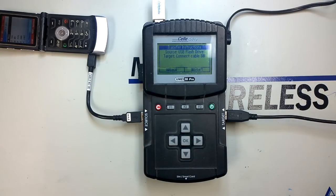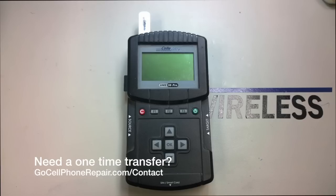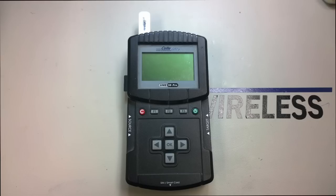If you're just doing a one-time transfer and need someone to get your information for you without investing in a machine, you can contact me — just visit GoCellPhoneRepair.com and let me know what kind of phone and model you're working with. Otherwise, I'm going to look for the best price we can find on this machine and will post those on the website. Visit GoCellPhoneRepair.com — if you found the video helpful, hit the like button, share it with your friends, subscribe to my channel, and follow me on Twitter or Facebook. Post your questions in the comment section below or visit GoCellPhoneRepair.com/forum. Thanks for watching.